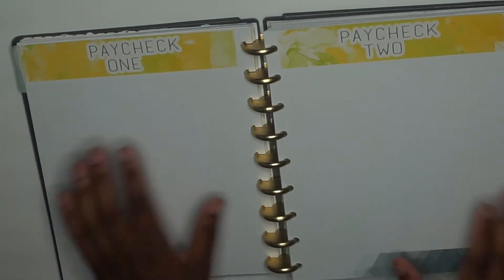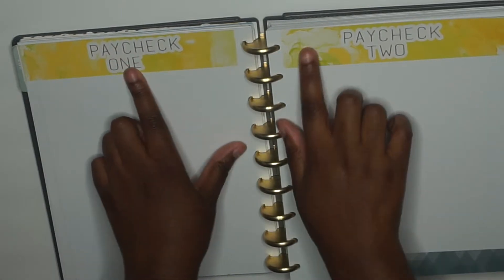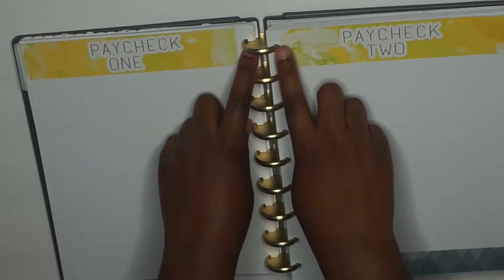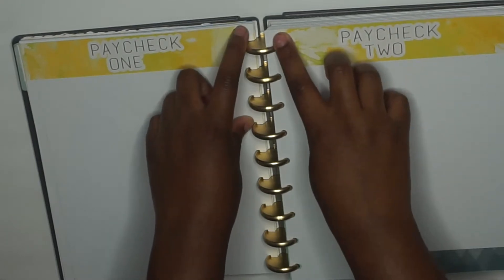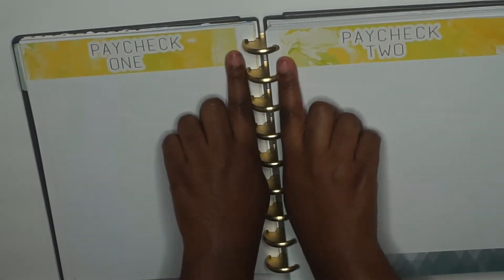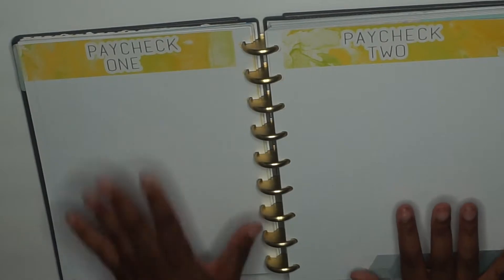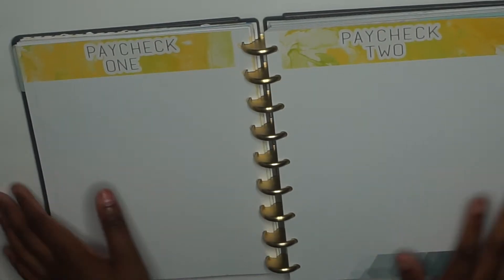This is how it looks right here — we have Paycheck One, Paycheck Two, and this is how the washi tape fits. It doesn't go all the way to the end because I don't have a hole puncher, so it goes from here to here. Once again I'll do my budget to show a demo of how to use my sticker kits.